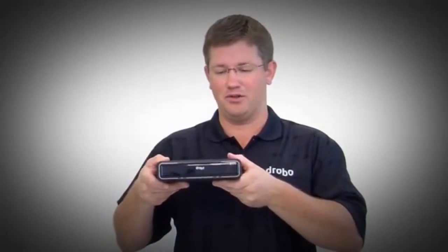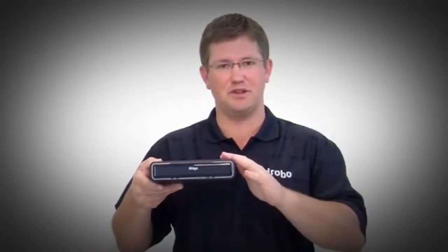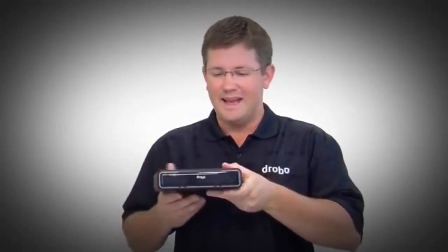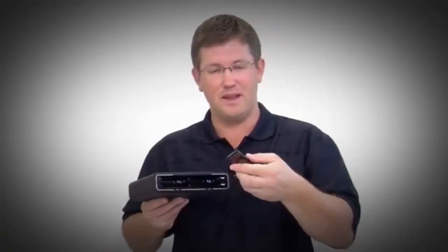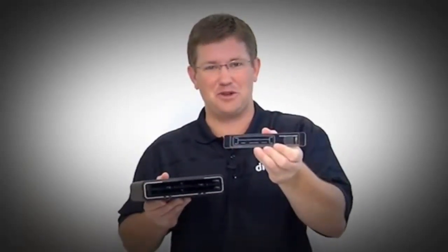It's made out of carbon fiber, so it's very light and very rigid, but it's painted in a soft touch material that makes it easy to pick up and very durable. It has all the classic Drobo features, starting with a magnetic front bezel that pops right off, just like every Drobo. On the back of that front bezel is the instruction manual on how you would use your Drobo.